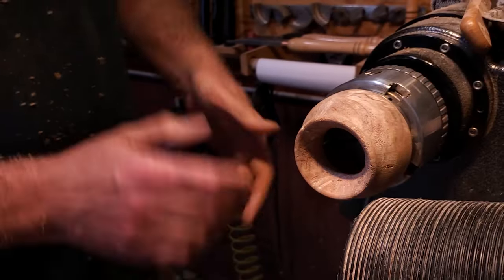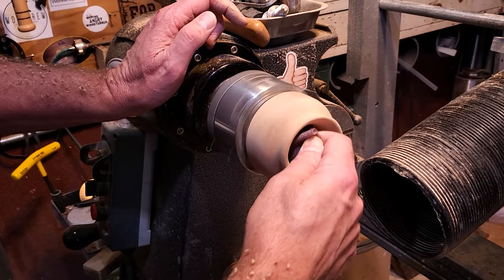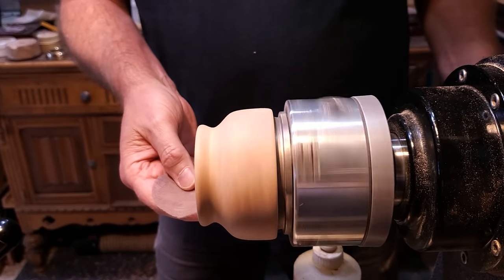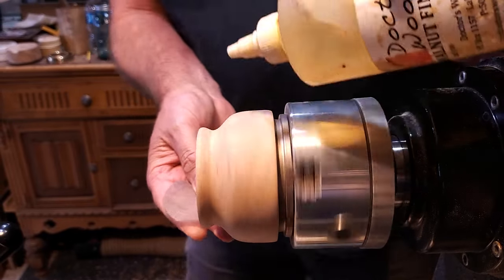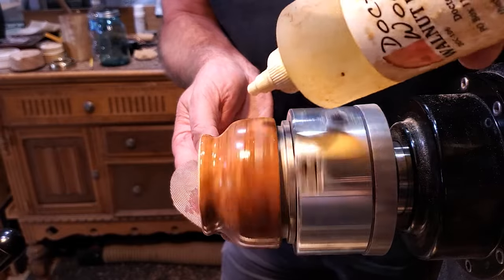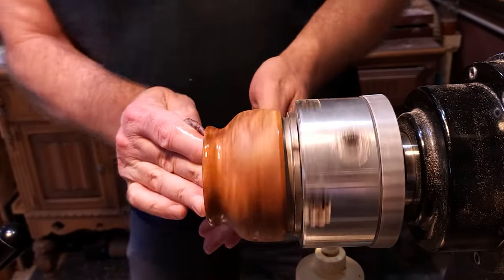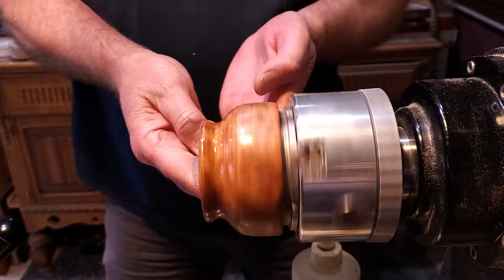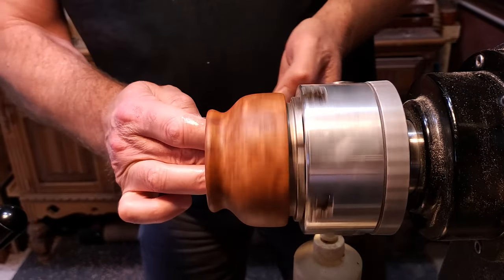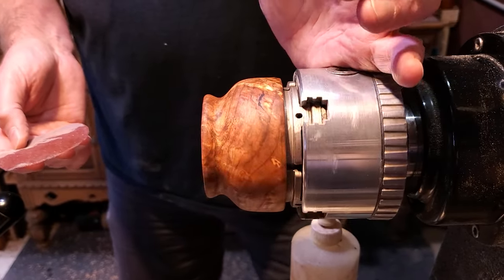I went ahead and sanded it up to 400, and this is just 600 here. I'm going to put oil on this one - the last ones I did were Pins Plus. This is like a mason jar, kind of rustic, not as finished and glossy as the other ones. I thought that would look a little better than a glossy finish. Look at that beautiful piece of burl.